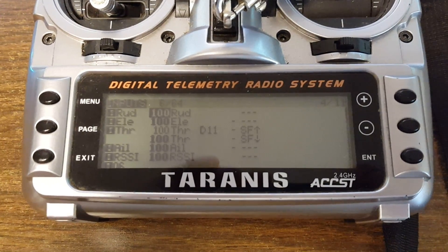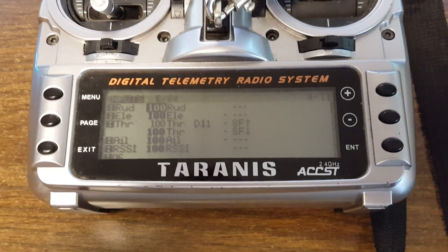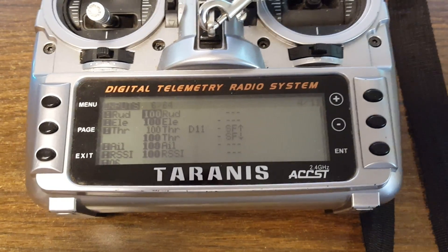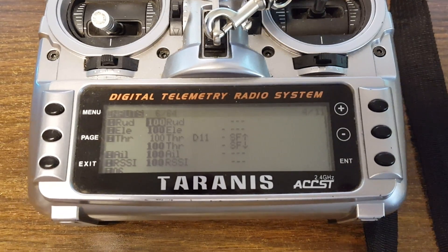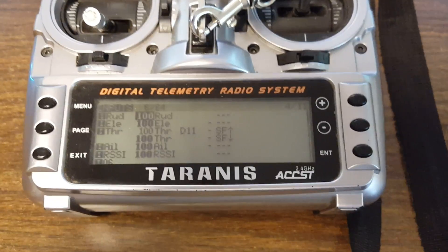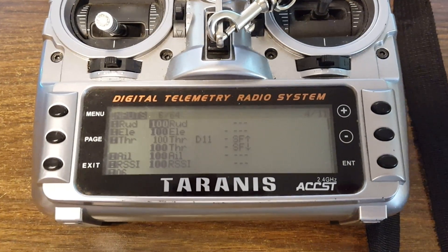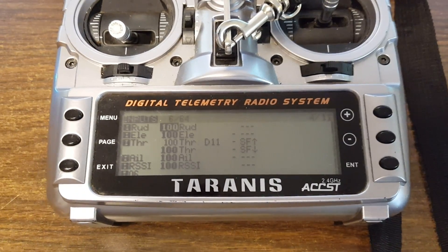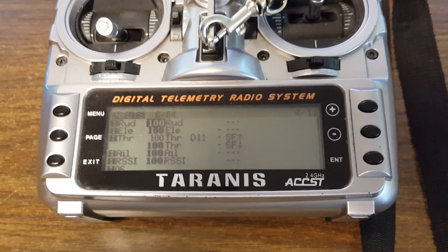The way I've done it still allows you to maintain full stick travel range when you're not armed. I used to have it done in a way that would keep the stick from going to zero when the switch was disarmed and I was using stick arming. It was just weird because when the switch was in one position, the throttle was always at zero and you couldn't use the stick to adjust your OSD. You'd have to flip the switch to the armed position, except the copter wasn't actually armed because you were using stick arming — it was confusing and ambiguous and I didn't like it.